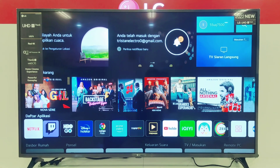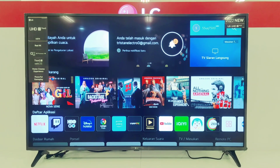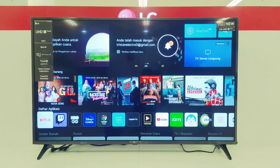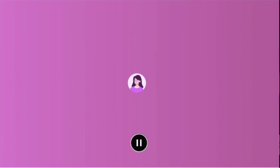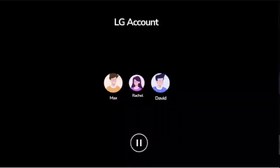Sama seperti line-up terbaru LG lainnya, TV ini menggunakan operation system terbaru yaitu WebOS 22. Di WebOS terbaru ini, kalian dapat menambahkan akun atau profil pengguna sampai dengan 10 profil.